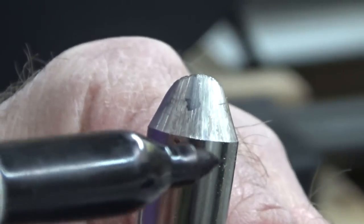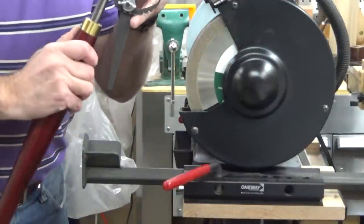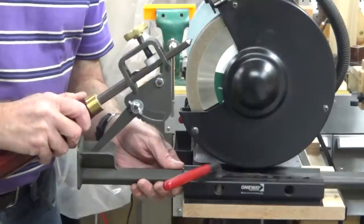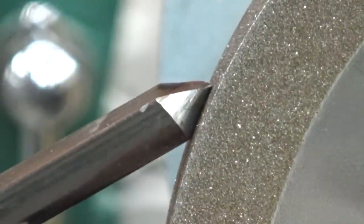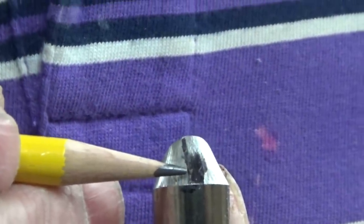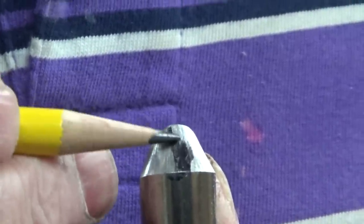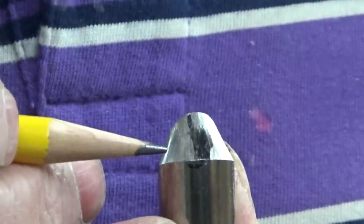We take a magic marker and draw a solid line on our bevel. We place the Vari-Grind jig into its base and try to line up the bevel of the tool by moving the base of the jig in or out. We eye it up till we have our bevel close, then gently turn our grinding wheel by hand. We examine the line — the grinding wheel removed the marker at the top of the bevel but not the bottom, which means we need to adjust the base of our jig, in this case moving it closer to the wheel.